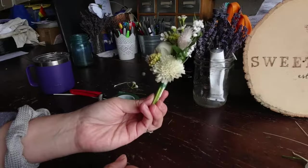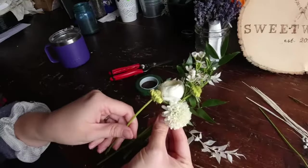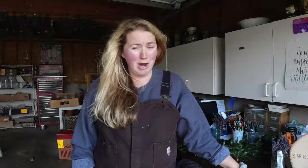Hello everybody. Today we are going to DIY boutonnieres. This is one of my most requested DIY videos and I'm shooting this for the average Joe, average Jane. Maybe you got to make them for a wedding, maybe you want to make them for your kids' homecoming or prom, or maybe you just want to try something new with flowers.